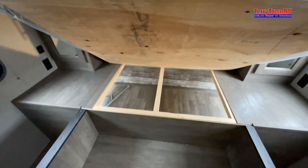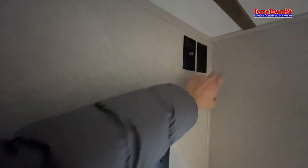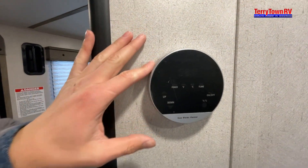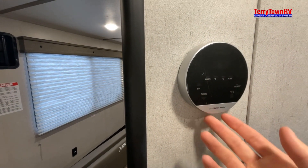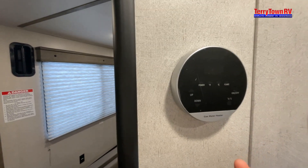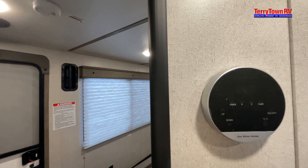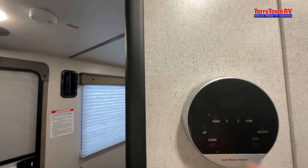In the bedroom, if you grab the wooden piece and lift up, you can access the underneath along with extra storage. If you plan to put in a TV, here's your backer, and then the input along with the 110 outlets. Here's your gas water heater — I'm not going to turn it on because there's no water going through it at the moment, and if you turn it on without water in it, it will eventually damage it. You have on/off, up and down for the heat, an indicator showing if there's a flame and where the power is going, and then Fahrenheit or Celsius.